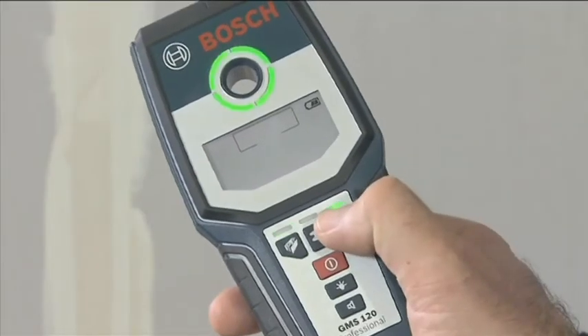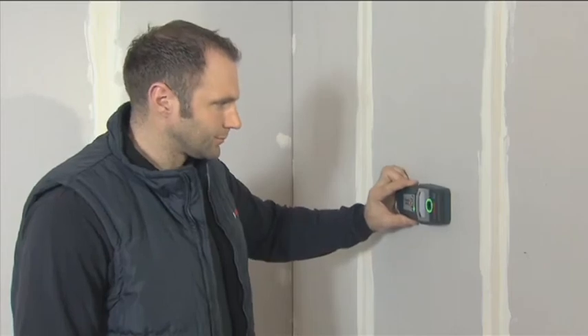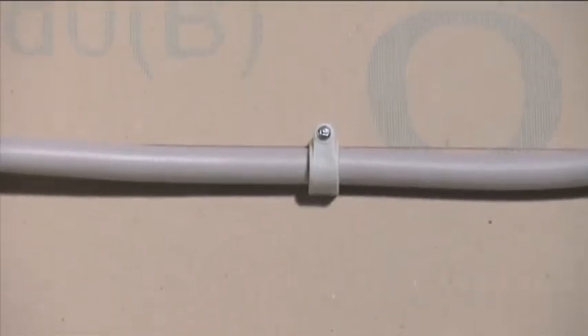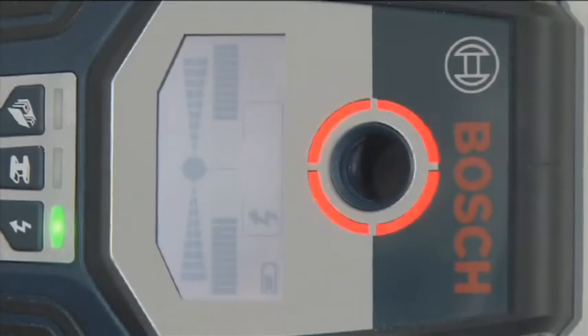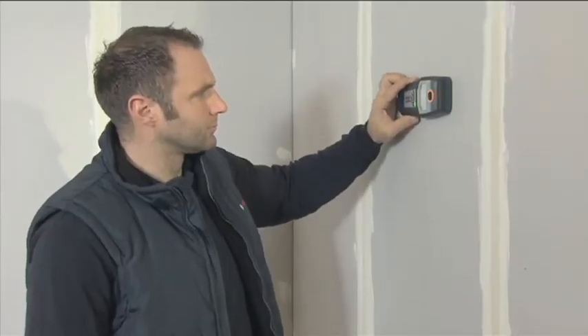In live wire mode, the GMS 120 Professional detects when it's moved very near to or directly over a live cable, warning you with a quickly repeating sound and a flashing red luminous ring. Live cables can be detected up to a depth of 5 cm.